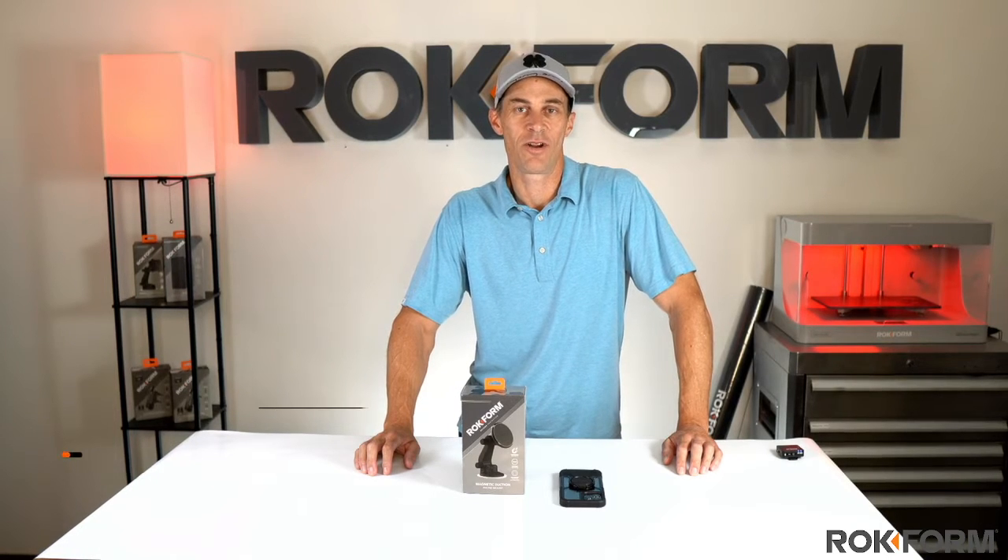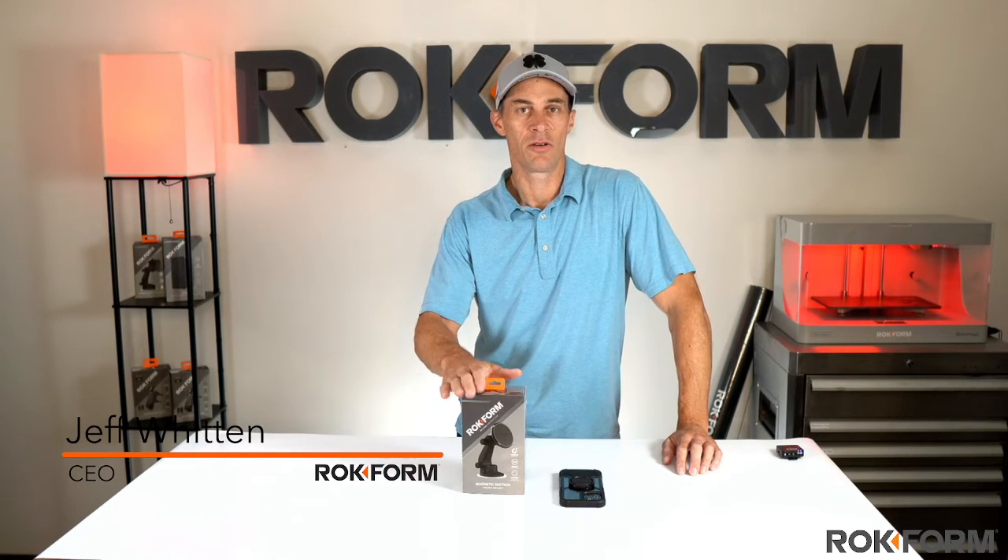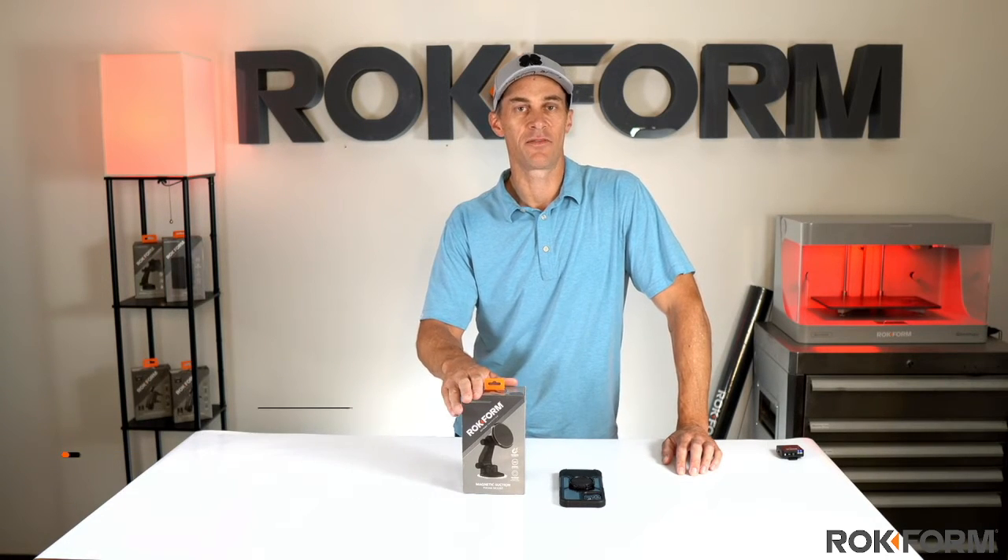Hi, this is Jeff Witten from Rockform, and we're going to show you our brand new magnetic suction mount with MagSafe compatibility.